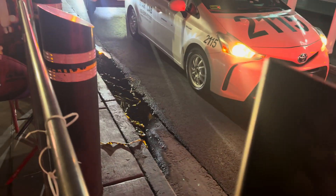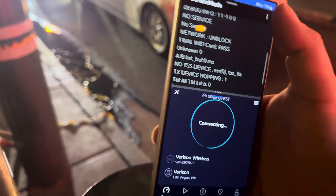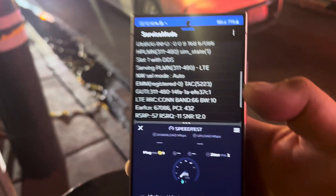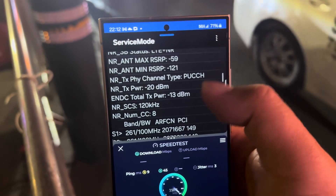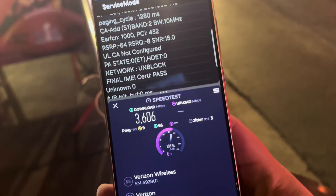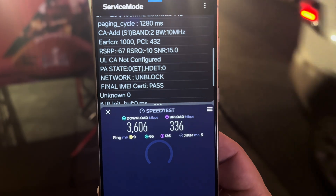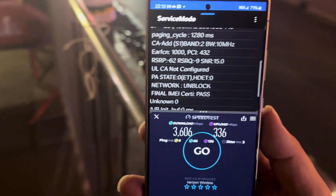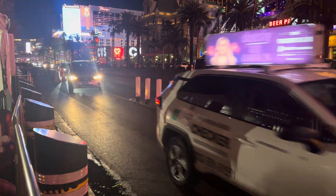All right, let's test the S24 Ultra. Nine ping, one jitter — Band 66 10, n261 800, and Band 210. We're looking at 3606 on the down and 336 on the up. This shows you right here that the S24 Ultra did improve on the millimeter wave side — the speeds are greater, especially on the upload.